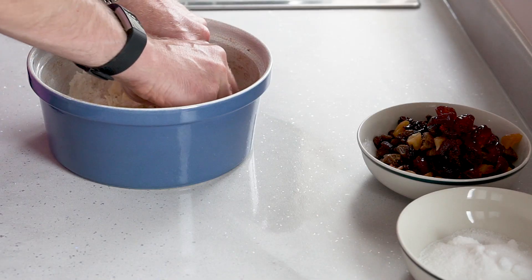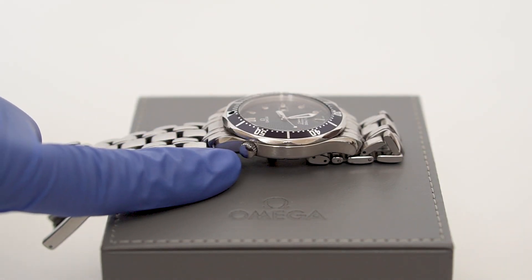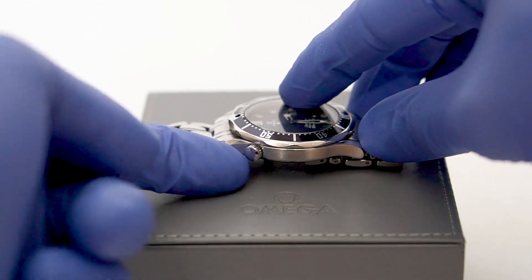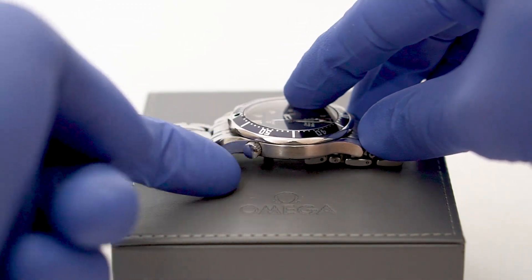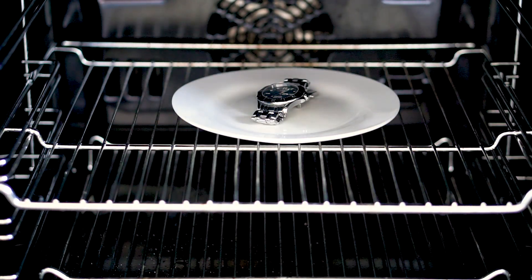A cooking incident caused most of the Omega's ailments. Showering with the helium escape valve unknowingly open caused moisture ingress, and I decided to unscrew the valve completely and place it in the oven to expedite the drying process. Unfortunately, I fell asleep,